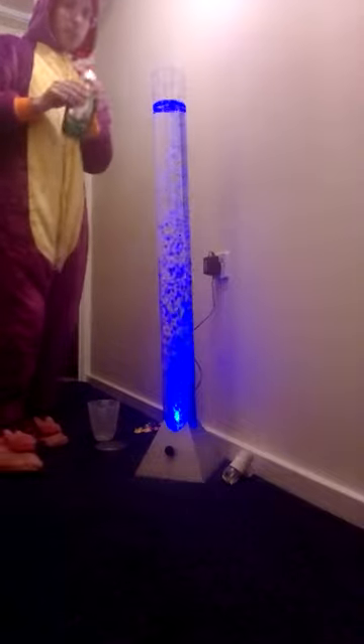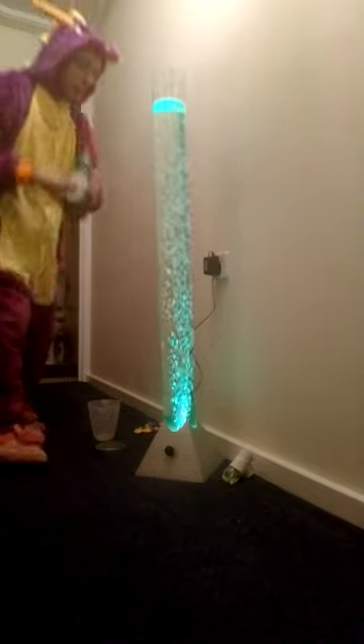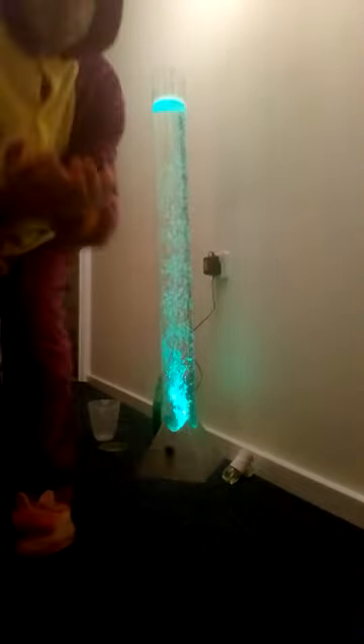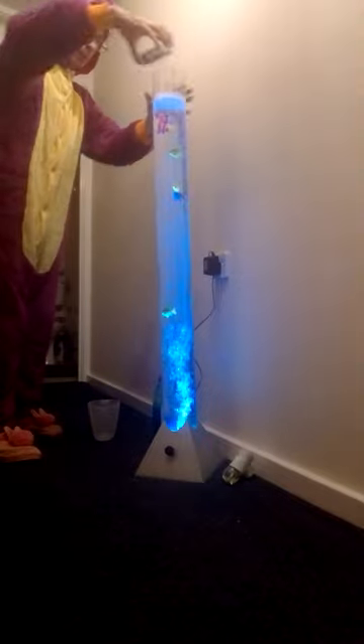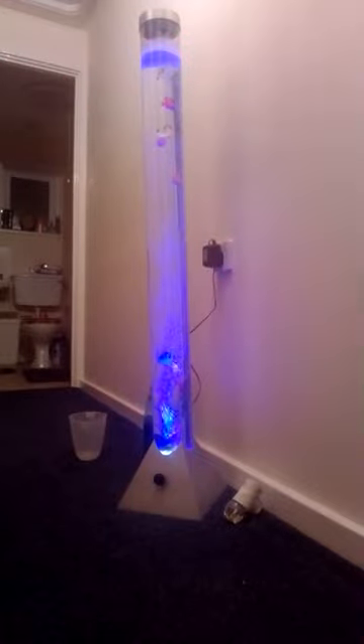Just put a few drops of washing up liquid in, and then just grab your fish and put them in. As you can see it's foaming at the top. I'm going to move the camera so you can actually see it. Leave that on for a few minutes, and what you're looking for is any debris inside the tubing.